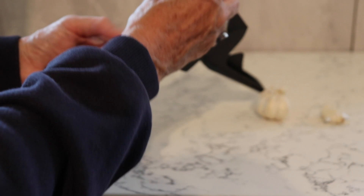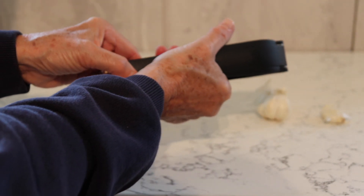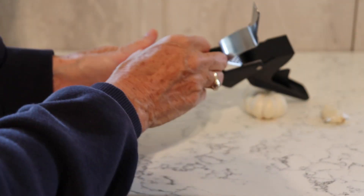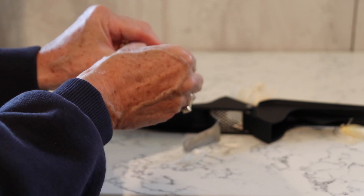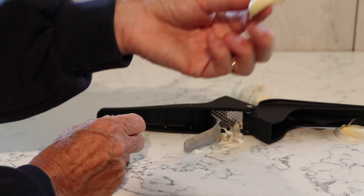So what you do is pop the garlic in here underneath the silver bit and then press down. It gives it a bit of a squish and then what you'll find is that it's much easier to peel the skin off the garlic. Simple as that.